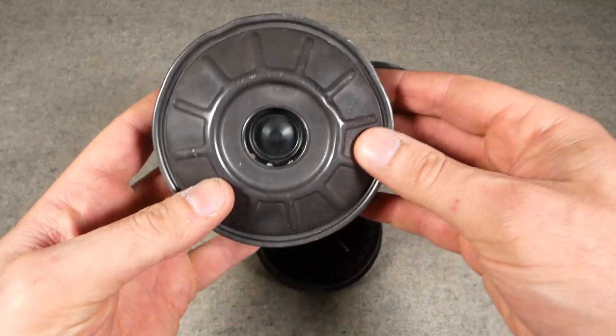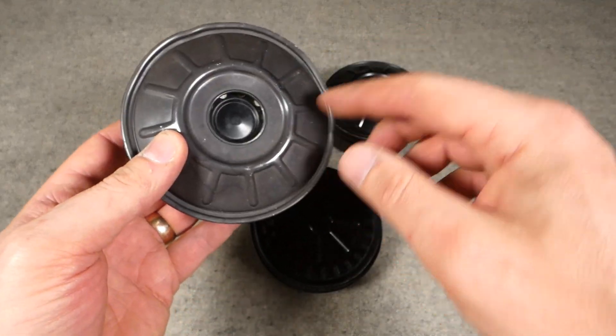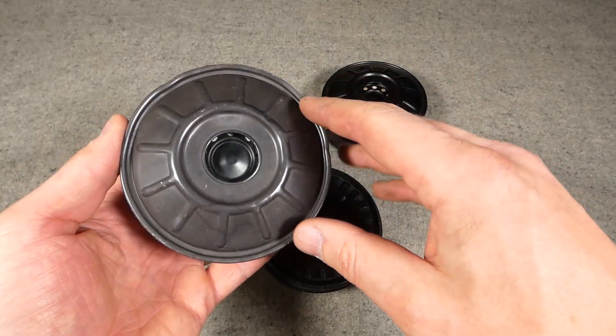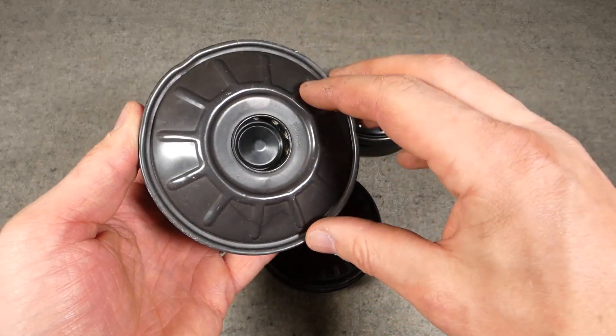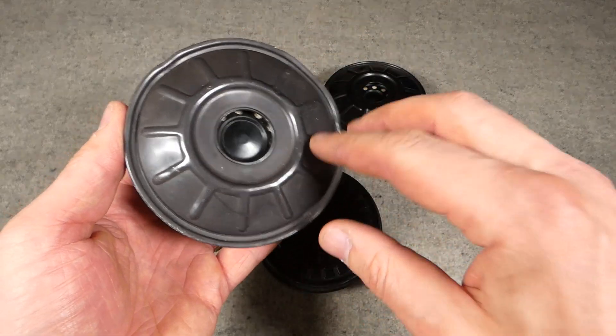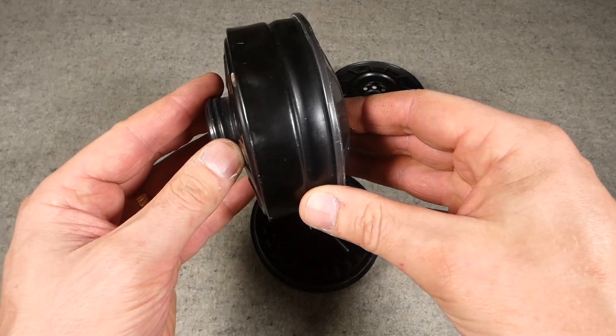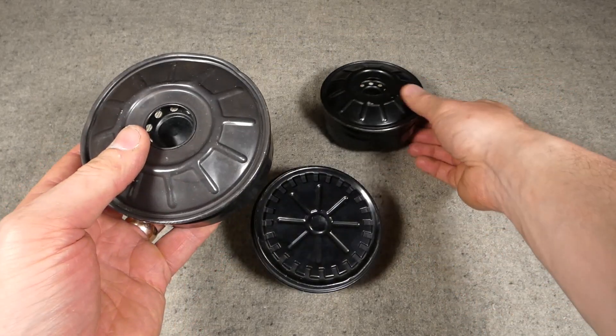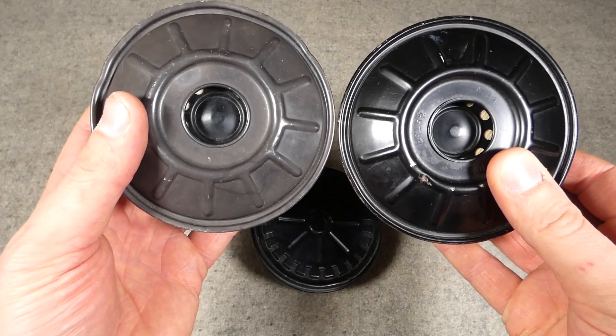The top is crimped on - you can see there's a rim here where this has been crimped on after it's been filled. The distinctive feature between this one and this one, really, other than slight detail differences in the construction, is the dark grey finish to the front of this. My understanding is that from the introduction of the S6, this is what you'd see initially - the dark grey front. The rest of the canister is black, but the front face is dark grey. This one here is black.